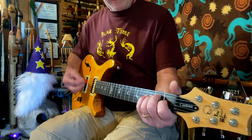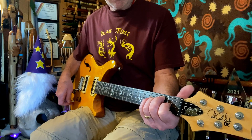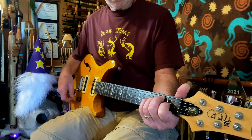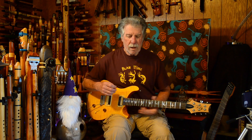Neck pickup, bridge pickup. Neck, bridge. Neck, bridge. What I'm hearing right now I think seems to be a little bit more even — which is what I'm looking for.